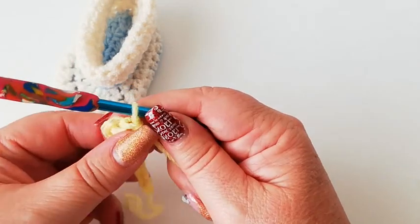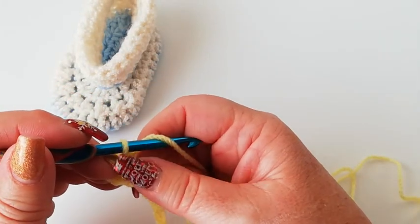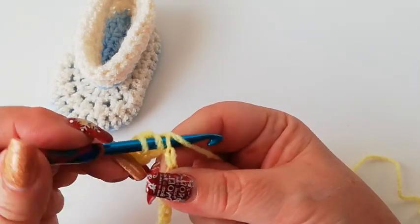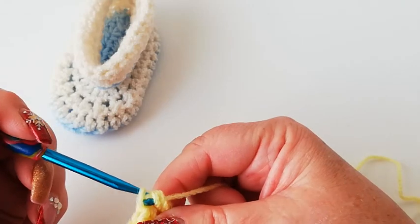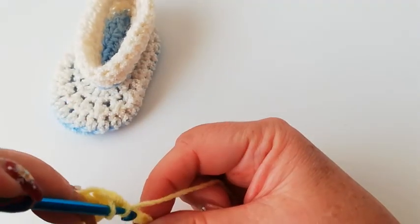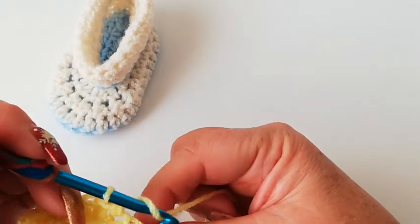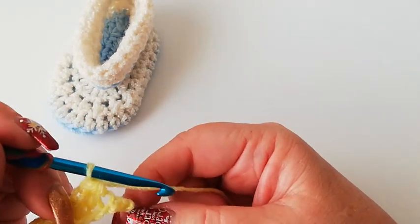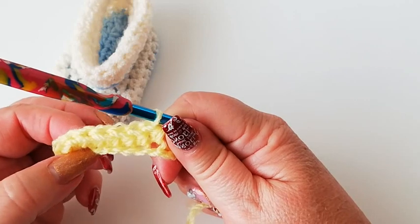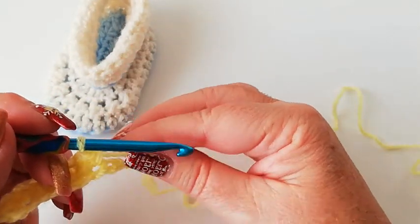We're now going to work one half double into each of the next five chains — one, two, three, four, five. Enter the chain, pick up a loop, yarn over, pull through all three. We're now at the last chain, so we've got the three half doubles into the first chain — the third from the hook — and we've done one, two, three, four, five. We're now going to work six half doubles into the last chain.